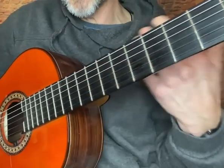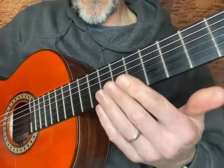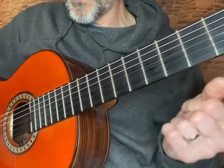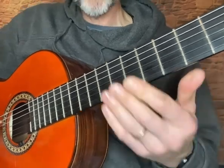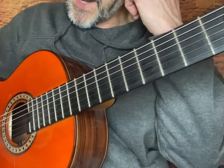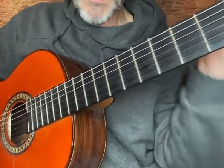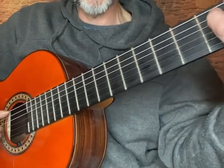Then it goes round again there a couple more times, and as you can see I've added a few little embellishments of how I feel it should go. Once it's gone round there again, the next two chords are F and E7, and then E7 sharp 9, which is that flamenco-sounding chord.